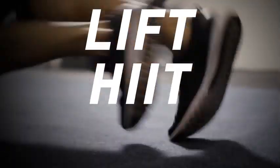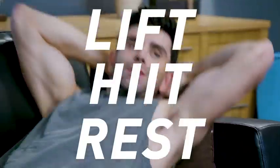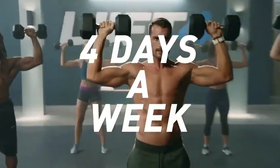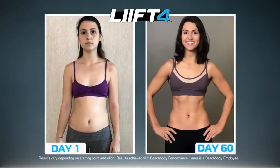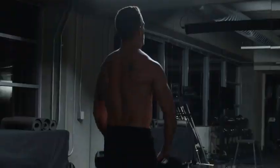Lift, hit, rest, repeat. Four days a week, eight weeks of results. This is Lift 4. Here we go.